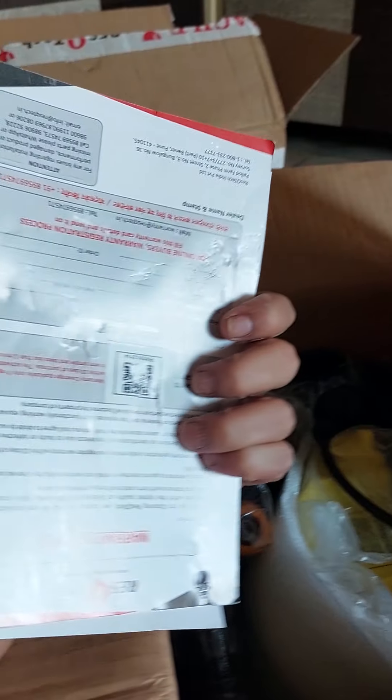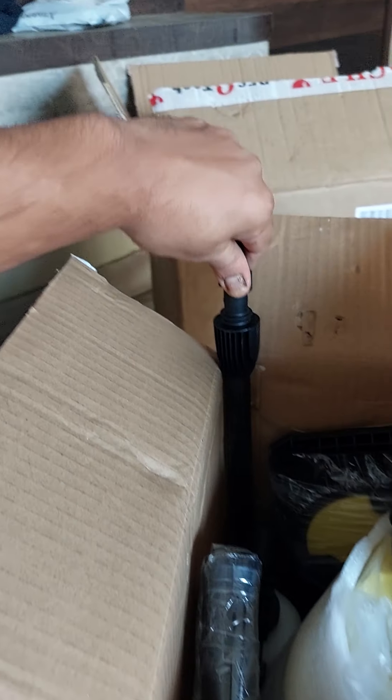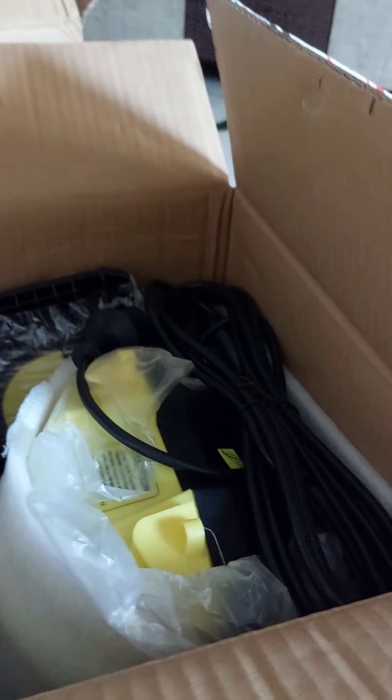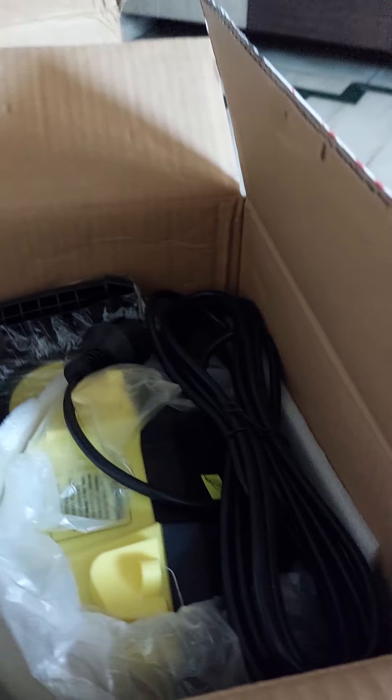There are some manuals and literature inside. The nozzle is packed. This is the extension rod of the gun — properly packed. This is the foam dispenser bottle. This is the set of wheels for the machine, and also the handle.